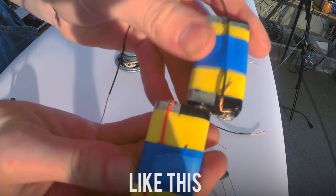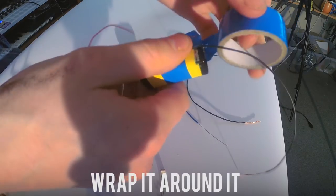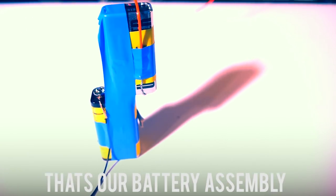Then you get a bit of red wire and you wrap it around the small bit of the other nine volt. Then you stick it together like this — wrap it around it. So we put that aside. That's our battery assembly.